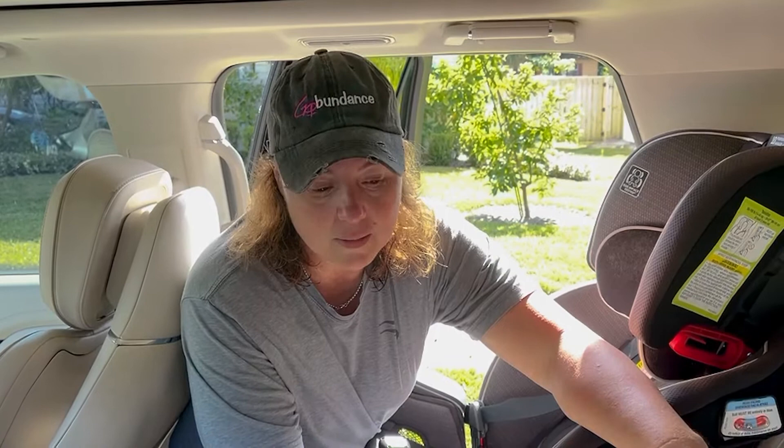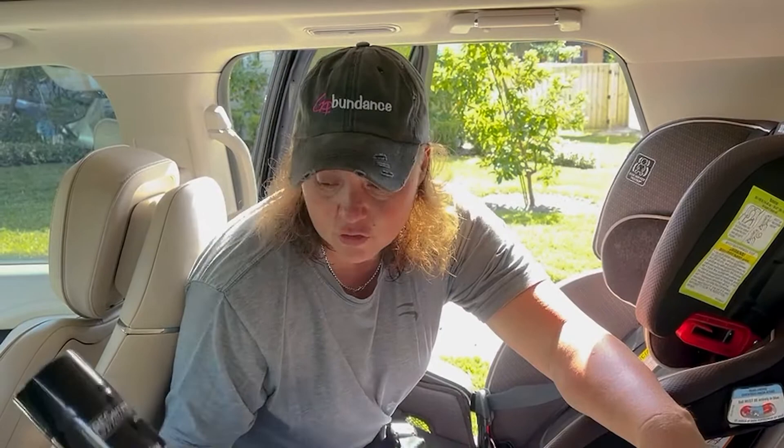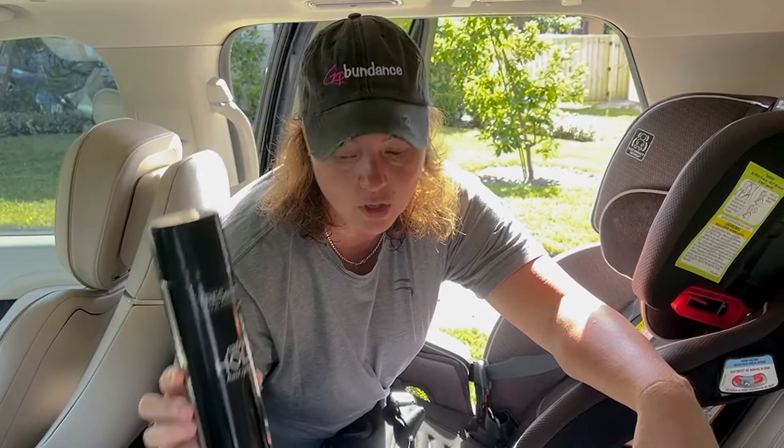So I'm going to show you how to get this out. Don't freak out — it is permanent, but it's not so permanent when you get the right thing. You're going to take an aerosol hairspray. You don't have to use this brand; any brand will work. And then a couple of cotton balls.